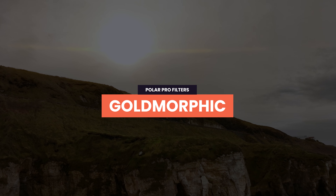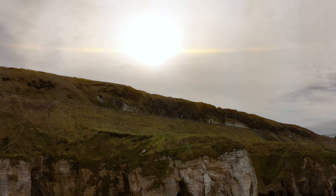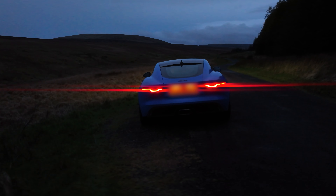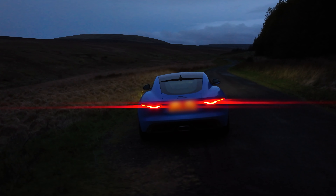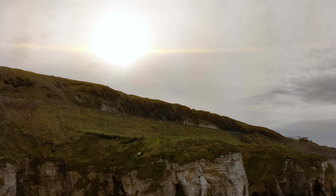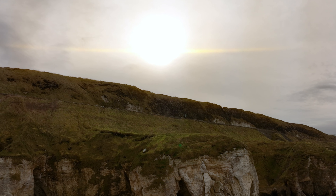Next is the Gold Morphic filter. This works the same as the Blue Morphic filter except you get gold streaks — and I've also found you can get red streaks with it. If the light source is really red, such as the taillights of cars, you actually get really nice red streaks as well. It adds that anamorphic style flare to strong light sources like car headlights, street lights, torches, and even the sun. The gold works really well for the sun. I haven't had a really sunny day or a nice sunset yet, but even with a little bit of sun in the sky you can still get that really nice gold flare.